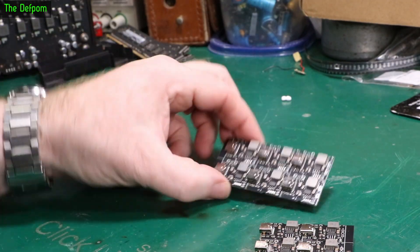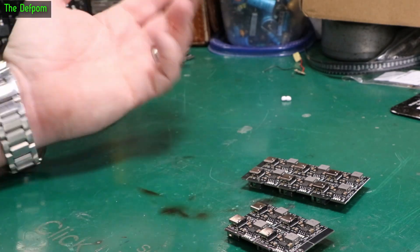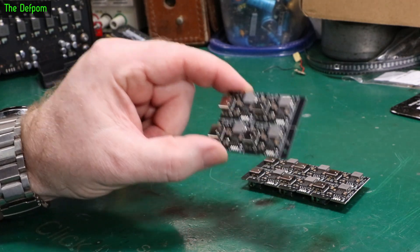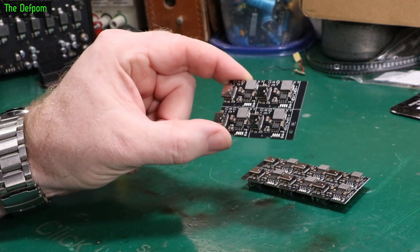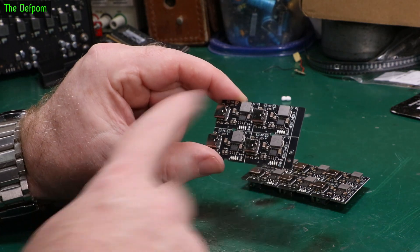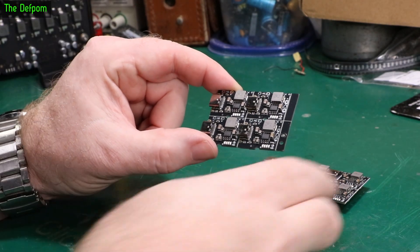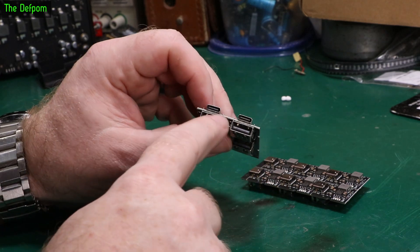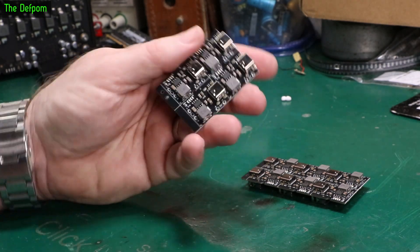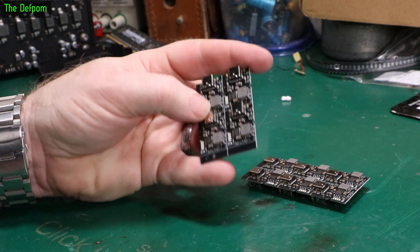I remember now - I was working on a FarmTech timer, converting it from being powered off a power brick to being battery powered. This was one of the options: using one of these modules with a 3.7-volt pack to step it up to five volts, bypassing the original voltage regulator and running straight off this. With the charging port mounted on the casing, I could plug in a USB connection to charge it up. That was one of my considerations.